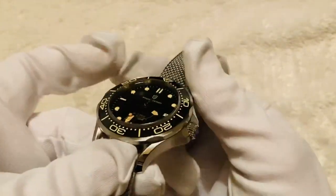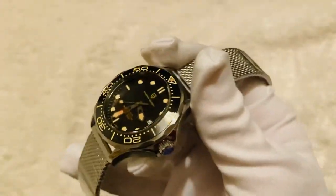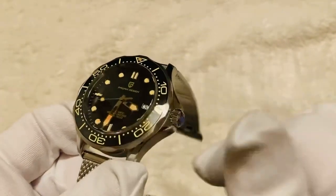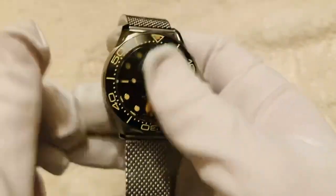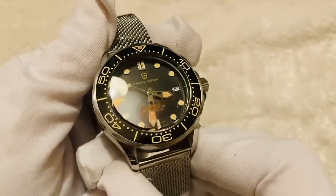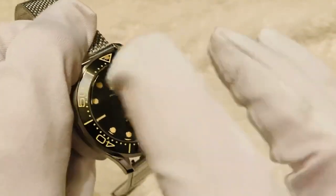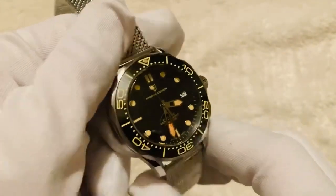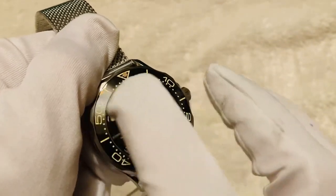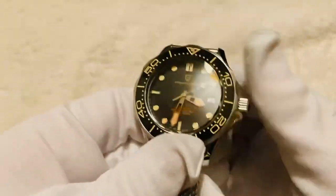Let's have a look at the face. We've got those orangey pale luminous color increments going all the way around, with the same color on the hands. The face is a plain black non-sunray style dial with a date window sitting at the 3 o'clock position. Nothing else going on, but we can see that nice gliding seconds hand going around.